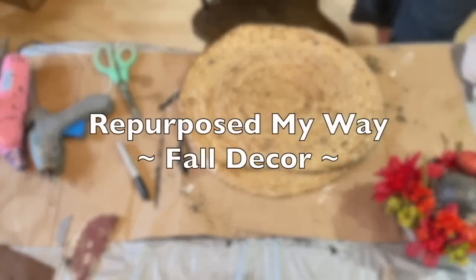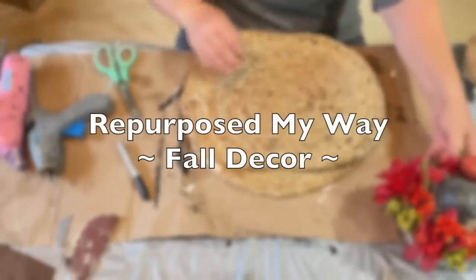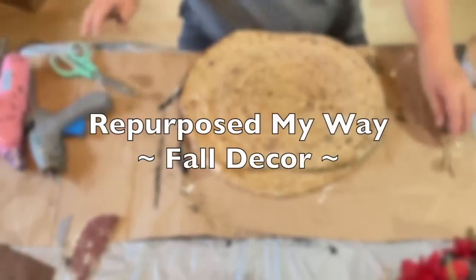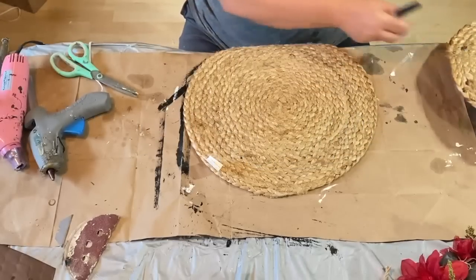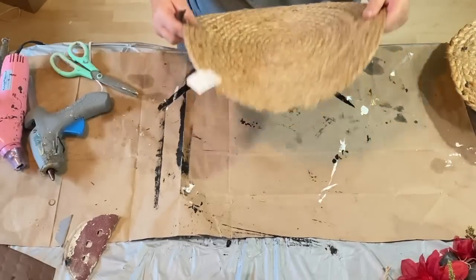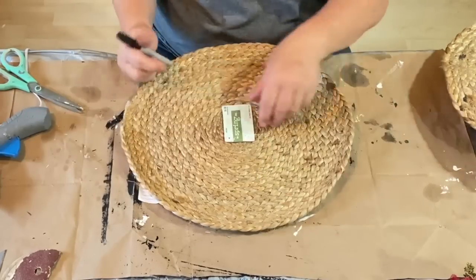Hello, my crafty loving friends. I'm so glad you're here. Welcome to Purpose My Way, I'm Shelley. Today we're going to do some subtle fall decor. It's more of a rustic, nothing in your face fall. This is going to be something that you can leave out for a while, so let's just get started.